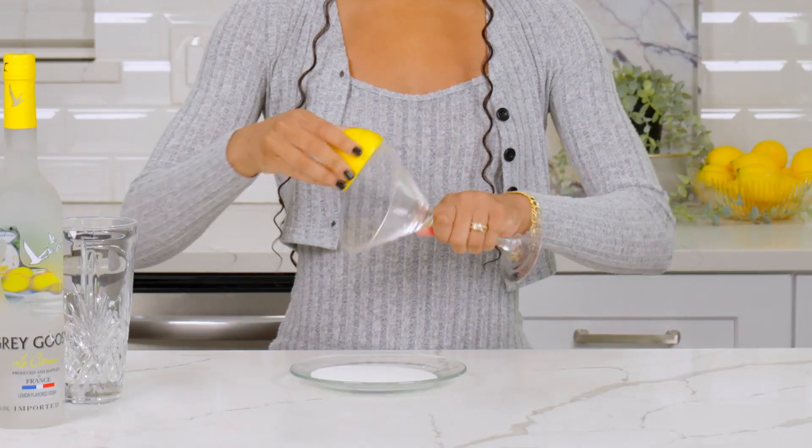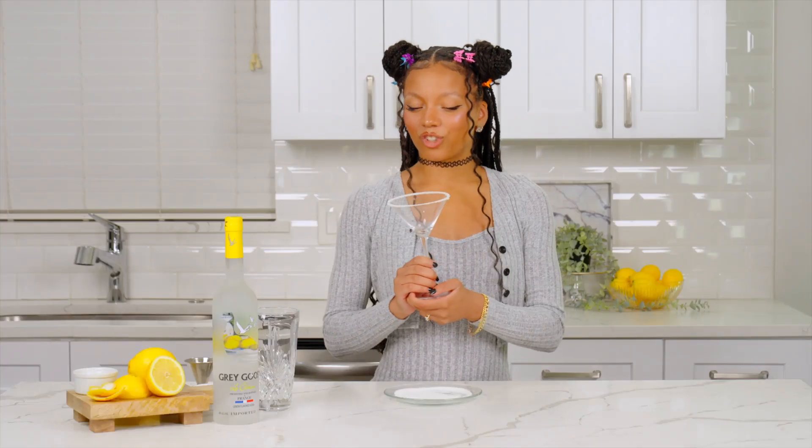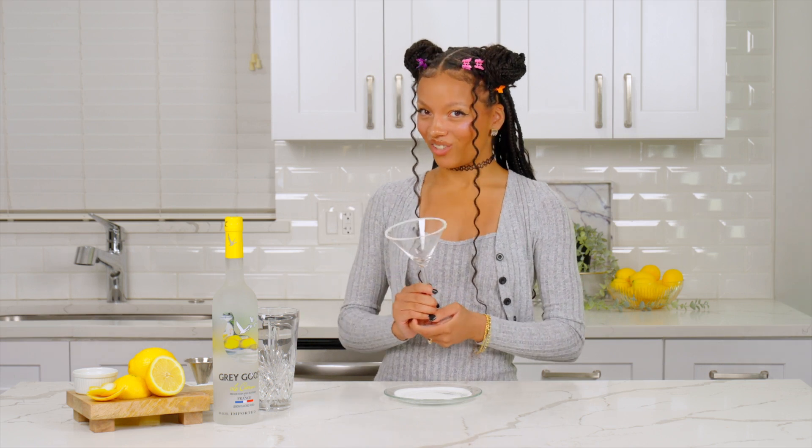Start by rubbing a lemon half around the rim of a martini glass and roll it in sugar. Now, to make sure that our cocktail is nice and frosty, we're gonna place this in the fridge while we make the rest of our drink.